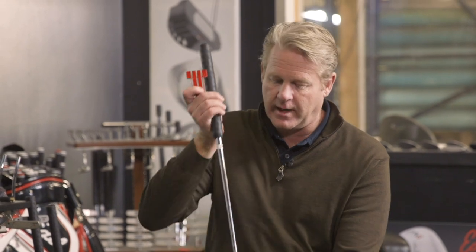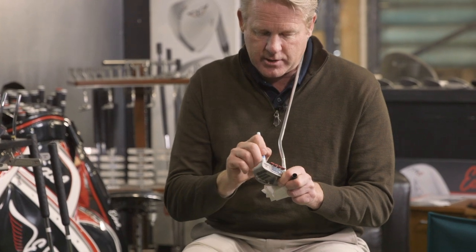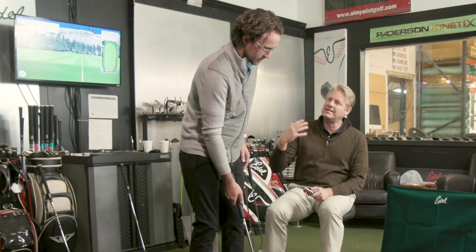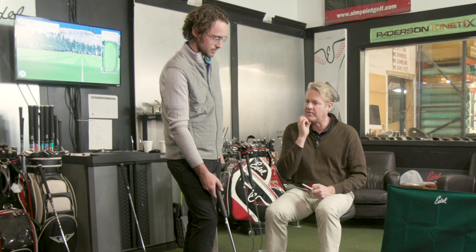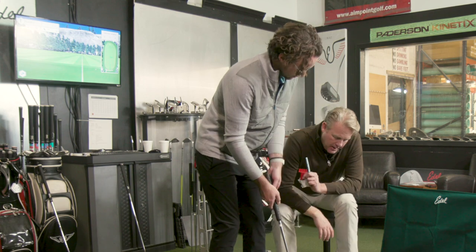I can put a line on a putter on a blank slate, wipe it off, and put it in a different spot to see what value a line provides. What I'm going to do now is draw a line in the back of the cavity where it traditionally is on most putters, and we'll see what it does for you. Everything I'm doing I'm collecting data — I'm getting a read on how you see things, understanding how you process your environment.